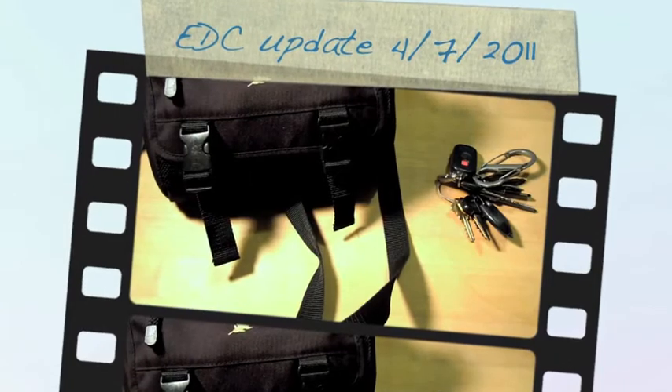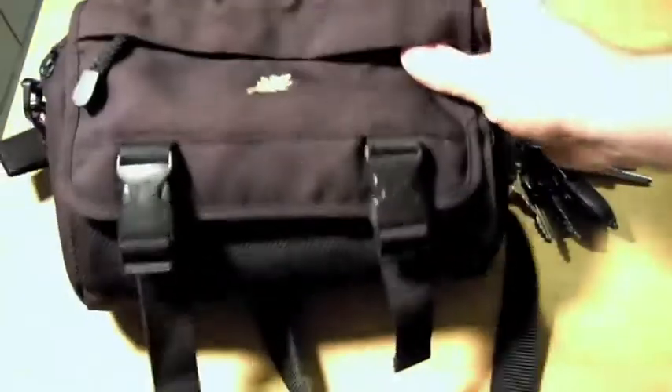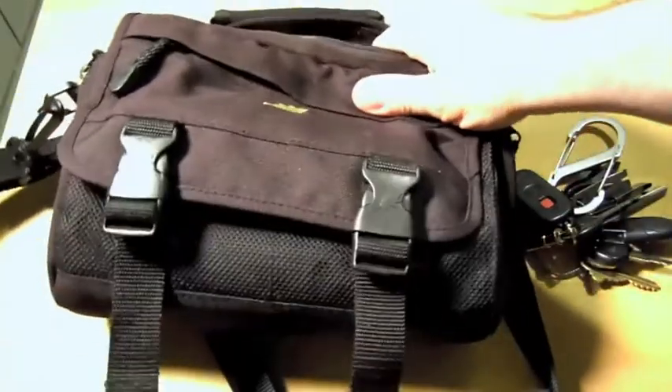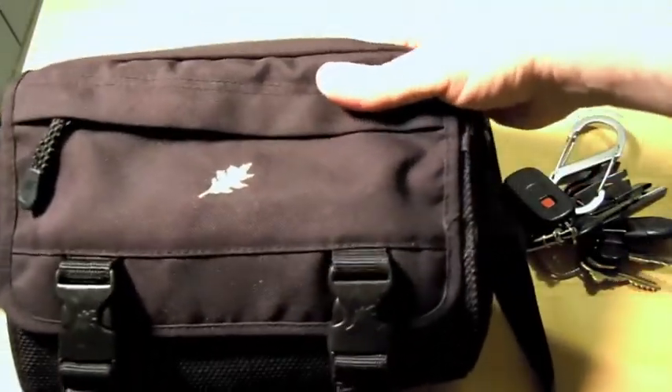Hey, how you doing? It's Trader Joe's. I'm doing another video here today on my EDC. I've been using this bag a couple of weeks now. I used to use it years and years ago when I was a meter reader for my work at a utility company.